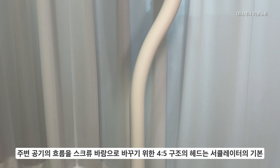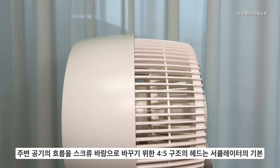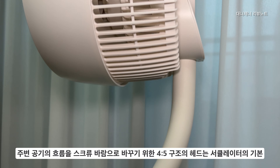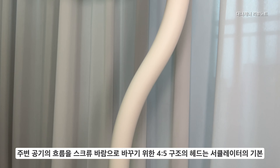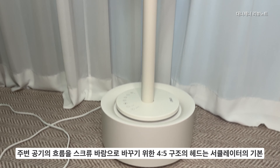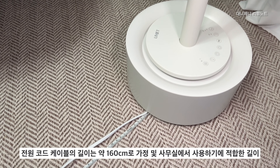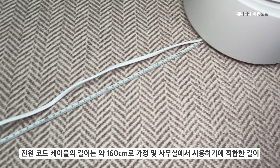주변 공기 흐름을 스크류 제트 바람으로 바꾸기 위한 4대5 구조의 헤드는 서큘레이터의 기본이라고 할 수 있습니다. 일반적으로 가전 매장에서 서큘레이터를 보시면 최근 나오는 제품들의 헤드 부분이 이렇게 되어 있는 것을 아실 수 있는데, 이게 강력한 와류를 일으켜서 제트 바람을 만들기 위한 구조입니다.